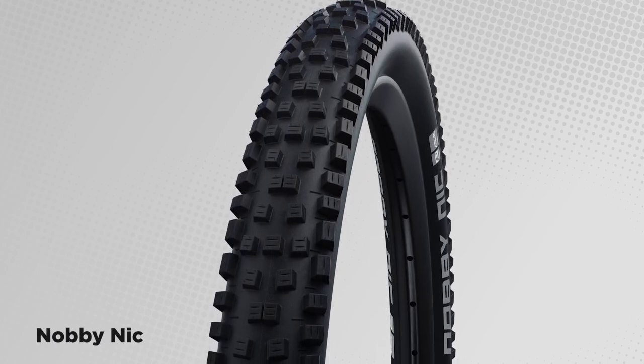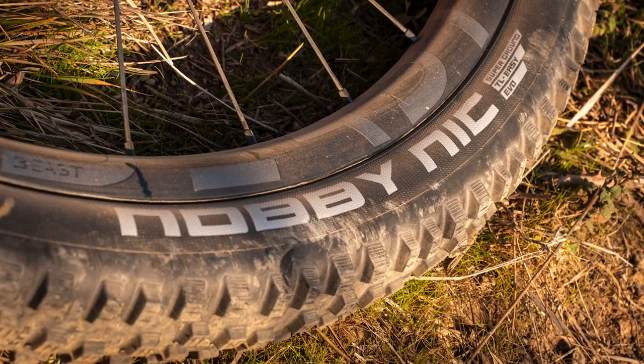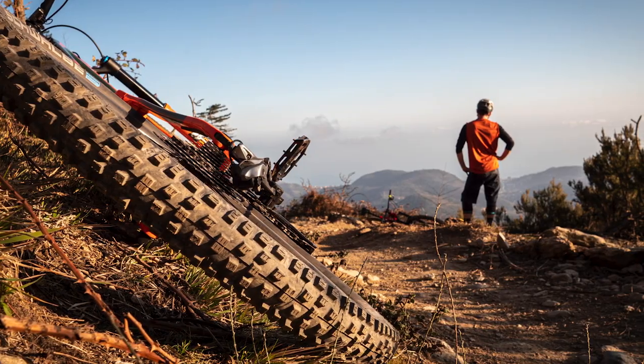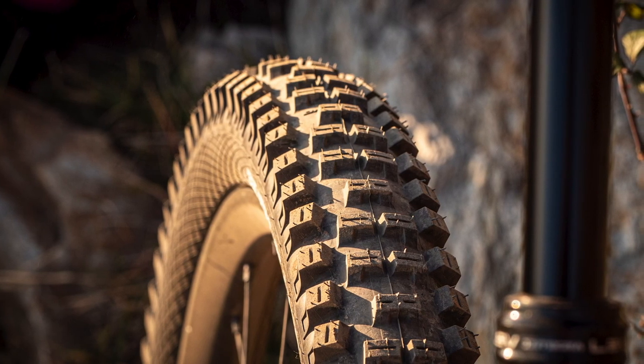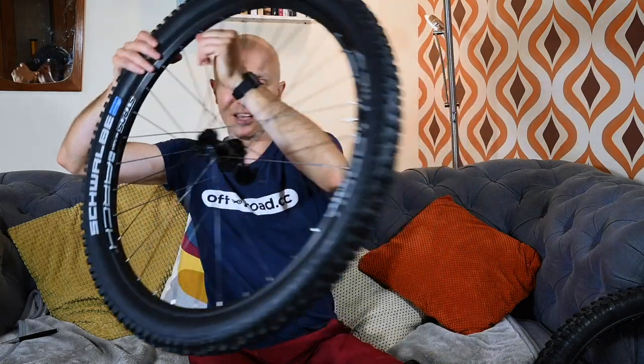There have also been updates to specific tyres — the Big Betty and the Knobby Nick. The Knobby Nick has got a bit more aggressive: Schwalbe say there's better mud clearing, more stability, and it's looking really good with nicely evenly spaced shoulders. It's now available in Super Ground and Super Trail casings, and you can get it in Addix Soft or Addix Speed Grip compounds.